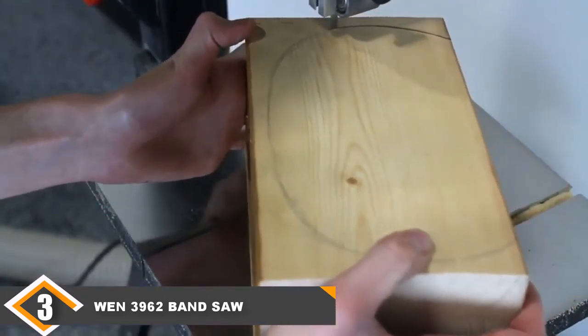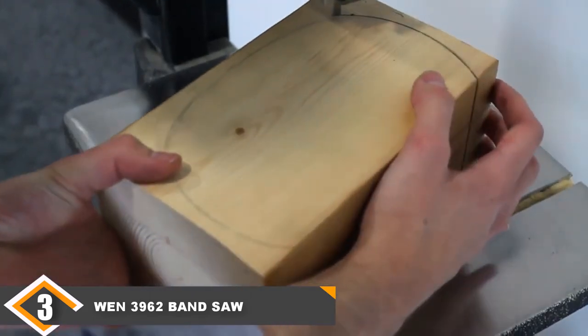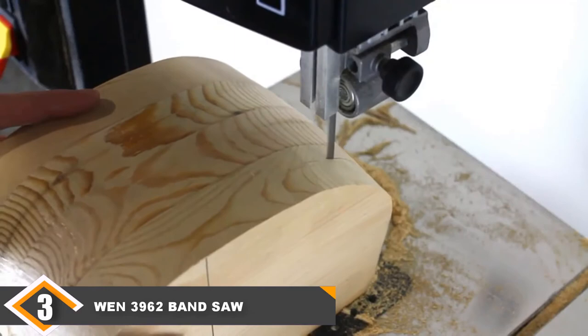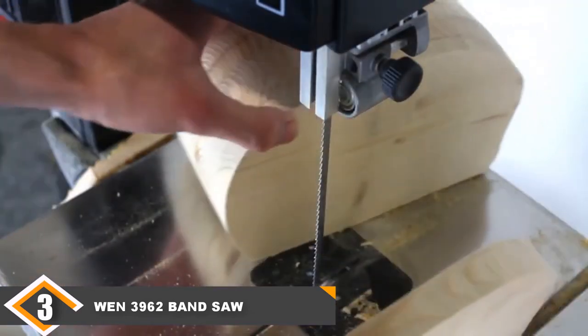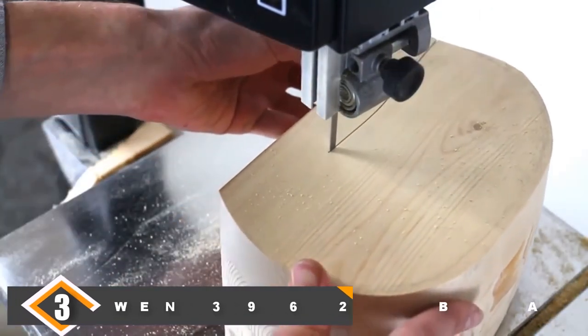If you are a band saw novice, you may find the blade change to be harder than on other units. However, once it is set up correctly, it's one of the strongest-cutting and most powerful units on the market. If this isn't your first band saw, odds are you will love it. If it is your first, you are still getting a great band saw, but expect a steep learning curve.